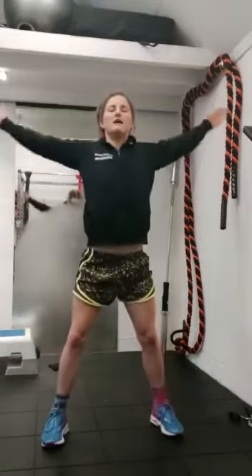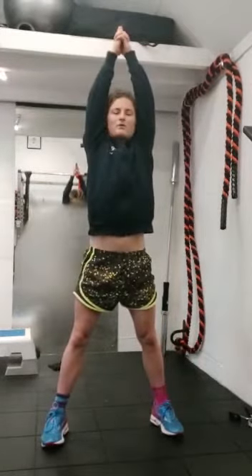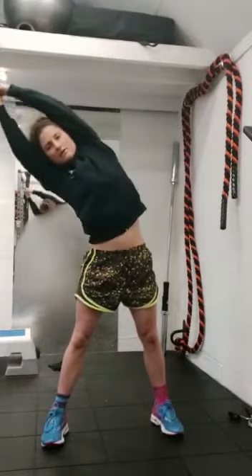Let's go again. Inhale, reach up tall. Exhale, side bend.